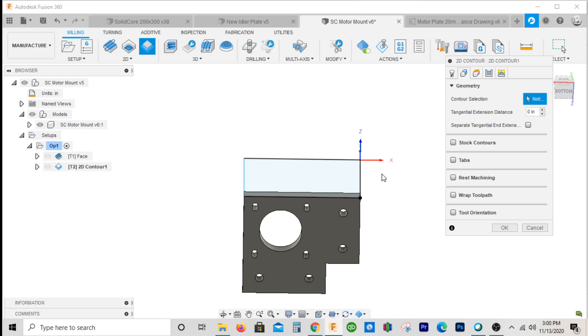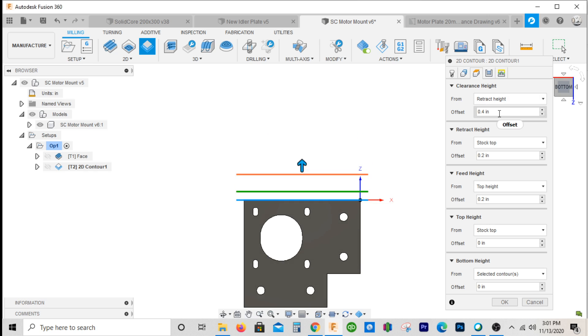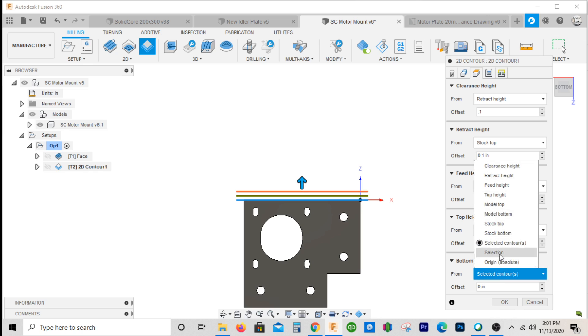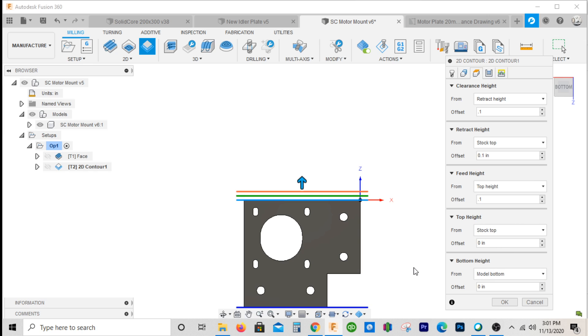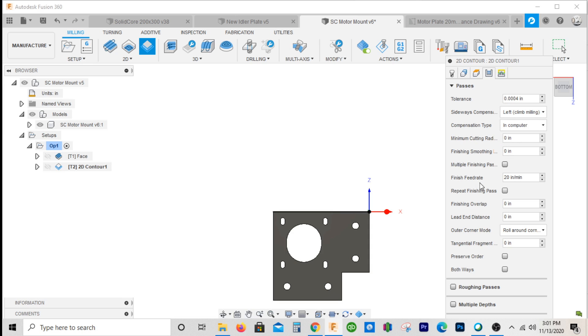Alright, so my geometry — I'm going to hold my Alt key down and select just that one segment, since it wants to select the whole chain. For my heights, we'll make the clearance heights 0.1 and go to the model bottom. We'll go to extra point thousands. Multiple depths — we're going 2 and a half since the part is 2 and a half tall. We'll go to multiple depths and take 2 passes, making this 1.26.